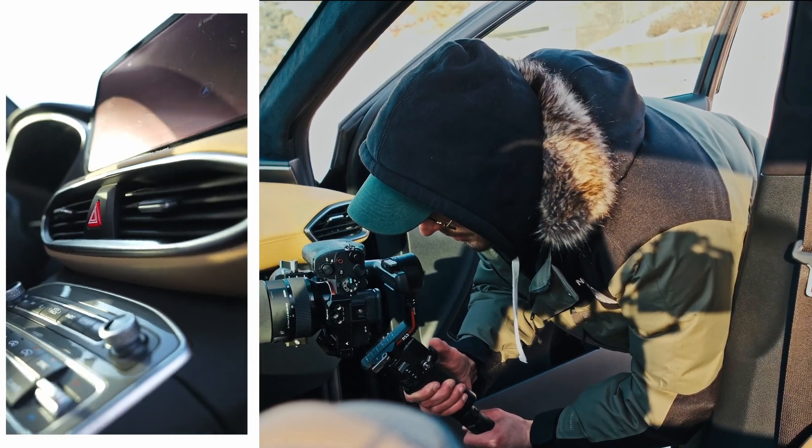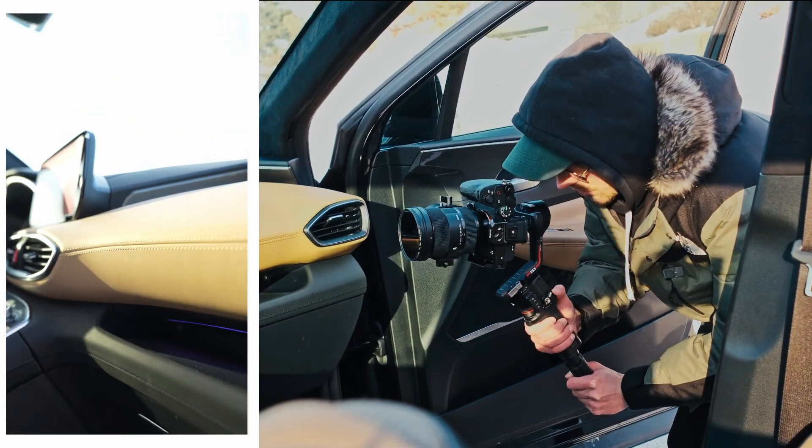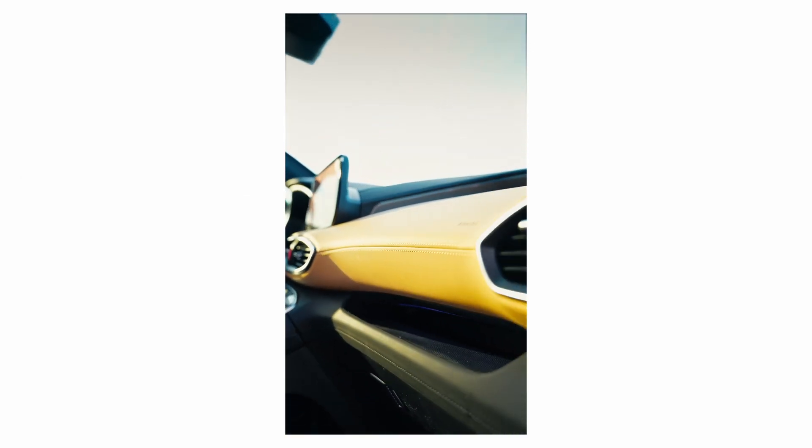I will get one more shot, maybe more from the center console. Slowly moving to the right — like that. Bam. Done.